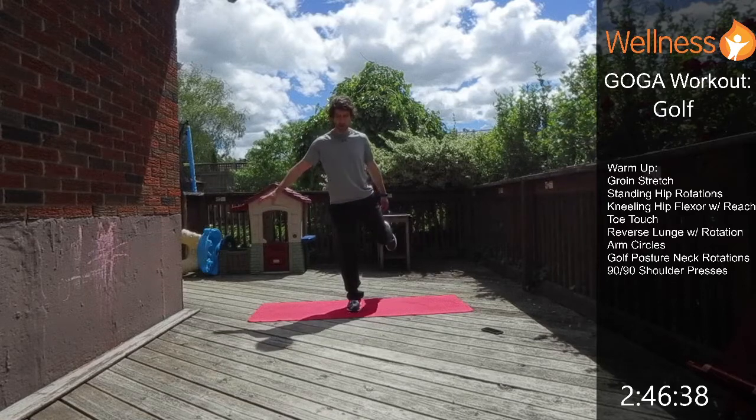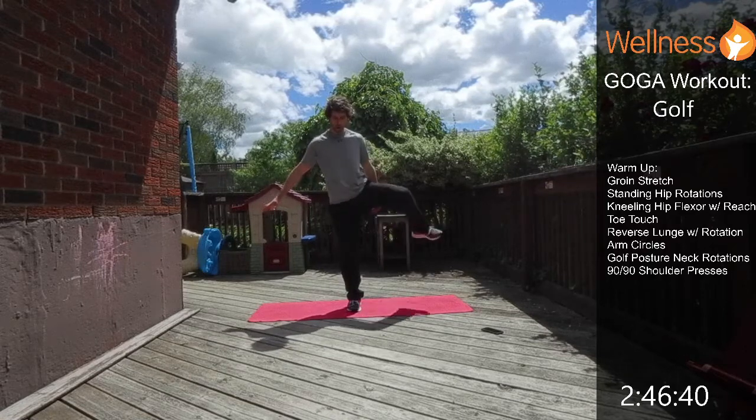Balance is super important in our golf game, so there's a lot of balance going on here. If you need to hold on to a chair or a wall, that's not a problem.